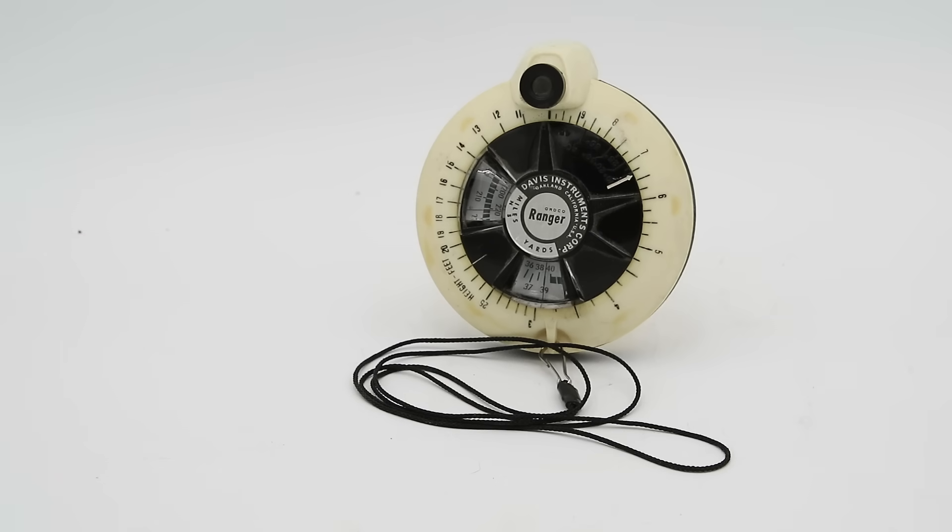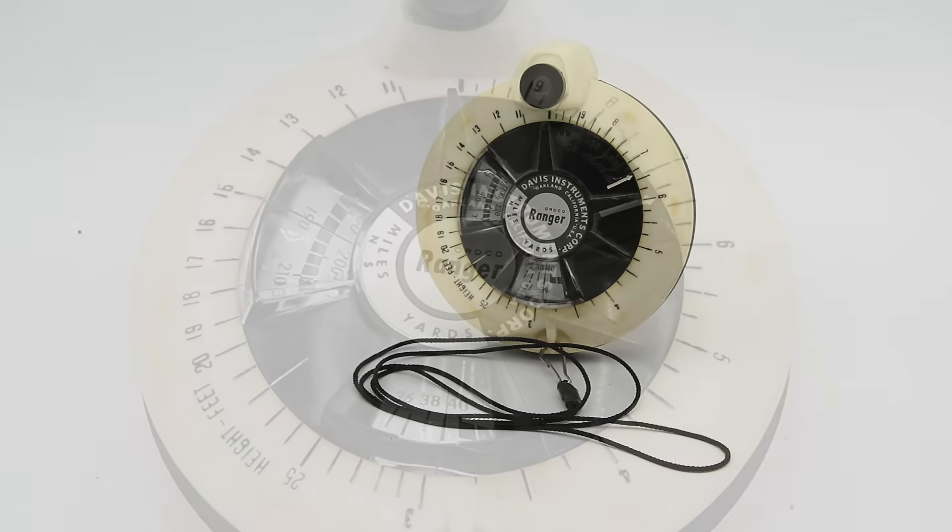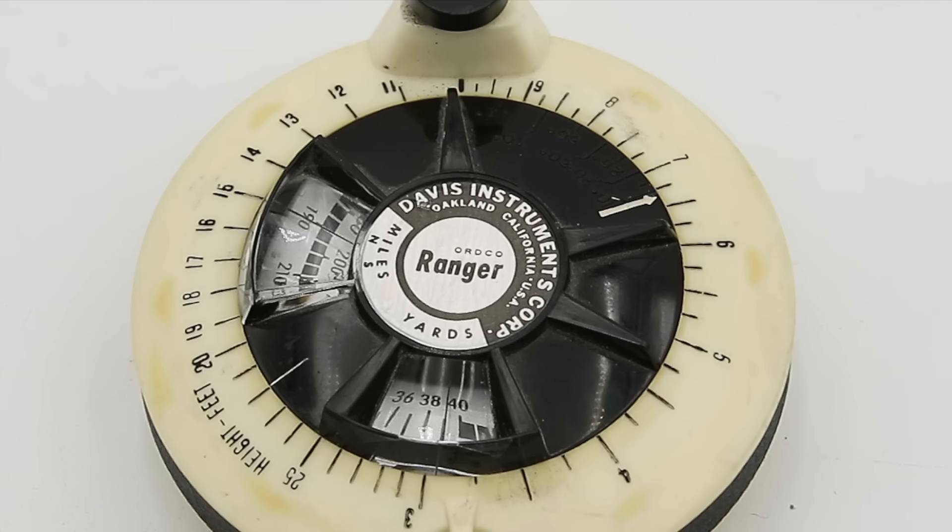Hello everyone and welcome to another video on Our Own Devices. I'm Jean Messier — please excuse the voice, I'm getting over a bit of a cold today. Today we are going to be looking at a fascinating piece of measurement equipment called a Davis Ranger, produced by the Davis Instrument Corporation out of Oakland, California starting in 1969. This is an example of what is typically known as a stadiometer or statometer, which is one of several common designs of optical rangefinders.